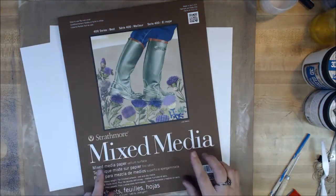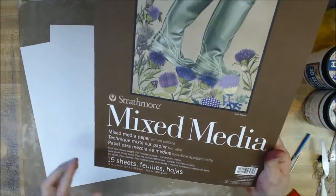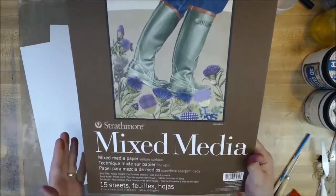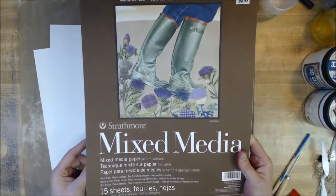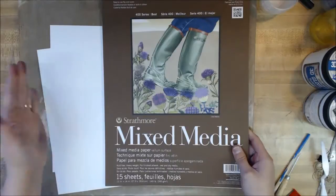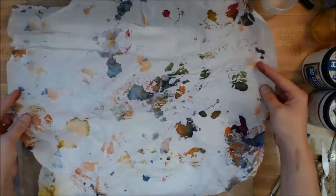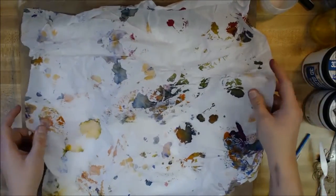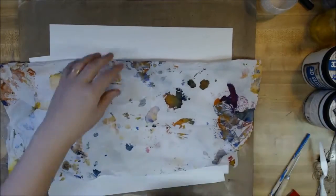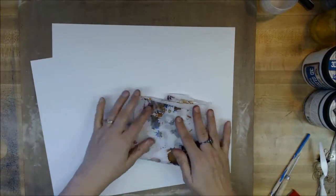I started out with a couple of pieces of Strathmore mixed media paper — this is a huge package, 11 by 14. I love this paper, it's very heavy 140 pound so it's very sturdy and will hold up to a lot of layers of media. It has a smooth vellum surface, which means it doesn't have any roughness like watercolor paper. I also have some tissue paper handy — I crumpled it up and used it to blot some things.